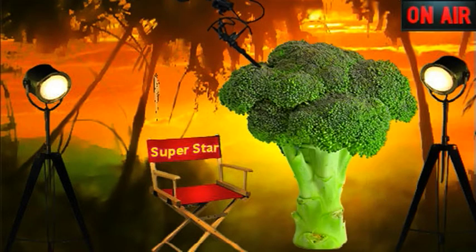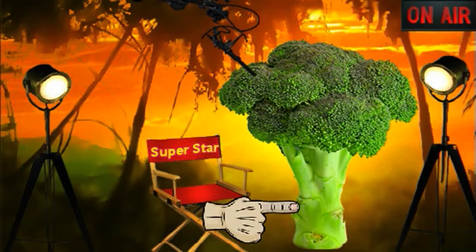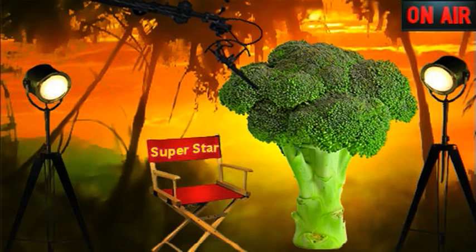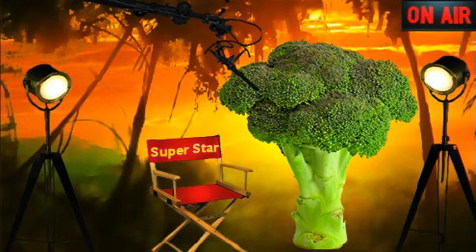You'll know I'm ready to pick when the heads of the flower buds are tight and green, and when they're bigger than the stem and base of the plant. If you wait until the buds start to turn yellow, well, I won't be up for my best performance in the kitchen.